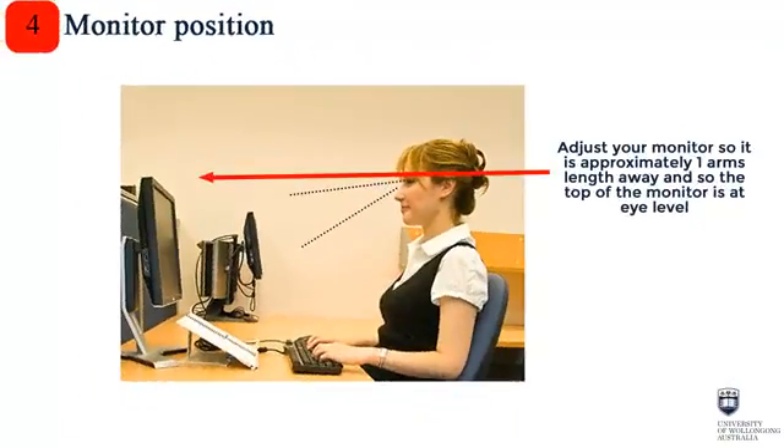Step 4: Adjust your monitor so that it's centred in front of your body, approximately one arm's length away, and so that the top of the monitor is at eye level.